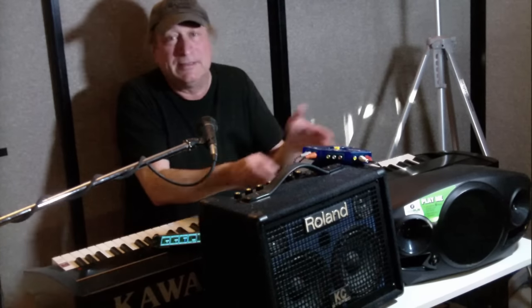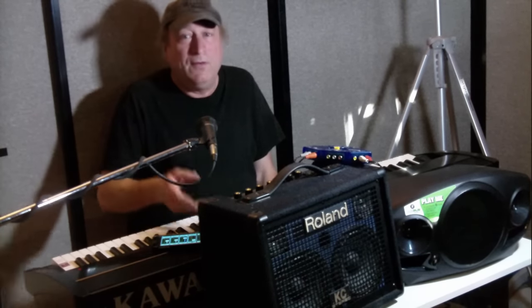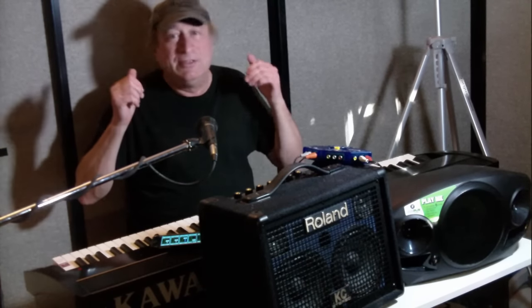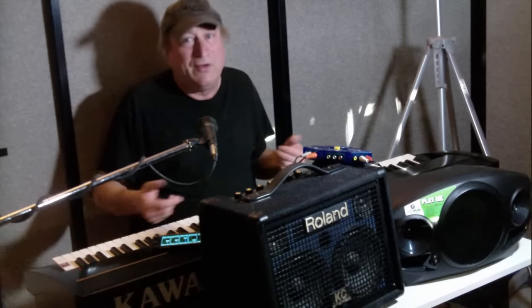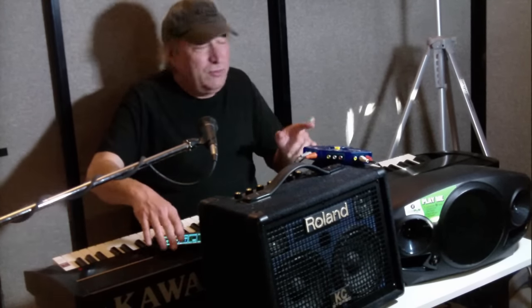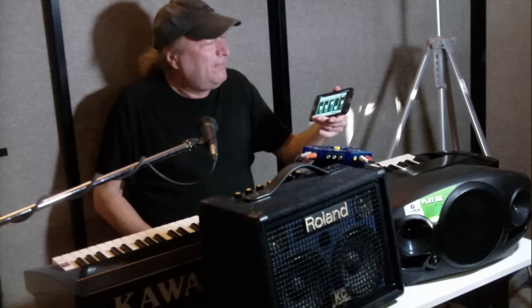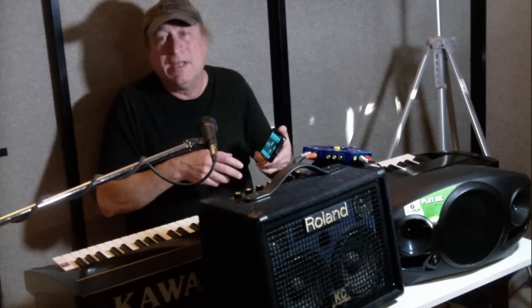The Roland KC-110 has review after review in forums and magazines that are 100% positive. You can crank it up to 100% and get no distortion or breakup whatsoever. So you can choose between the cool factor — Bluetooth connectivity and an app to control parameters from anywhere — or the Roland, where you use physical knobs.